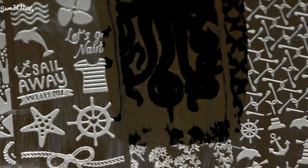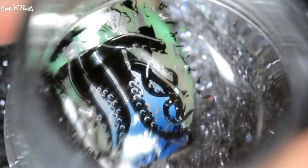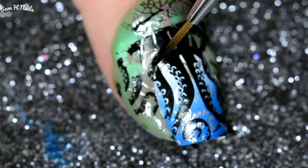Going back in with the black stamping polish from Twinkle Tea, we are gonna be picking up this so cool octopus image — it's probably my favorite image from the plate — and then we're just placing that down right on top for our second layer of stamping.